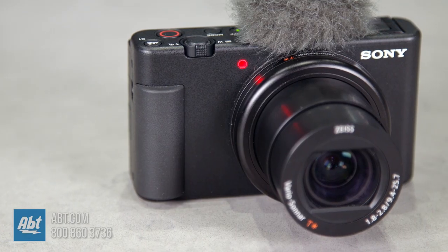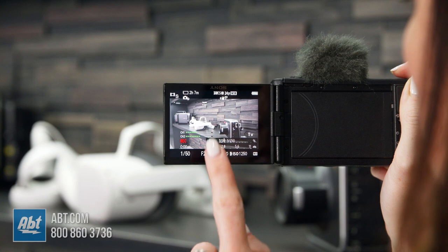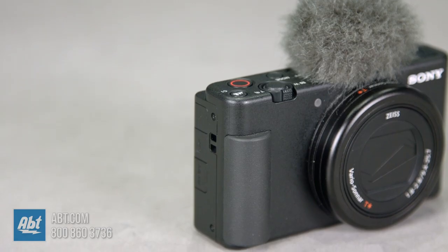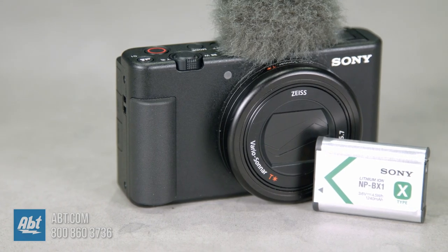Have you ever filmed a video and halfway through realized you weren't actually recording? With the clear recording lamp here, that will never be an issue because it actually shows when you're recording. The vari-angle LCD touchscreen flips out horizontally and allows for precise framing and fluid operation even when you're in front of the camera, so you won't have to guess whether you're in frame and in focus when filming selfie style videos or vlogs. And it has a deeper shaped grip which is more comfortable for conventional shooting and offers a stable handhold to reduce fatigue while filming.